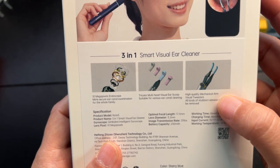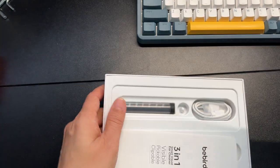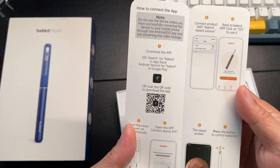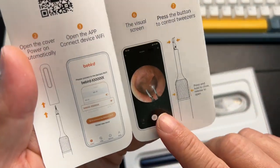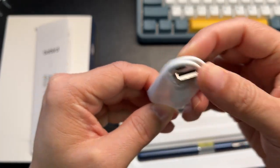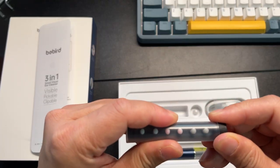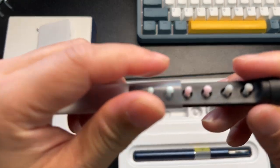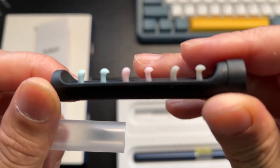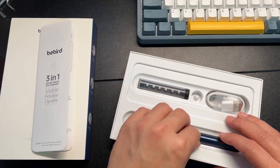This does have the high quality mechanical arm. You'll get the user manual that shows you how to download the app and sync it. It comes with a micro USB-C cord. This is really cool — here is the container that holds all your different styles of picks. Here's the unit itself, and this one comes in blue.